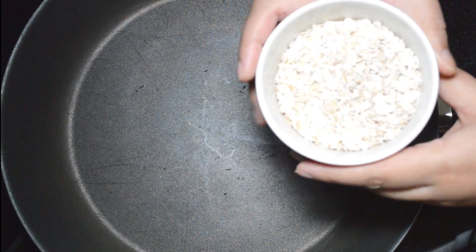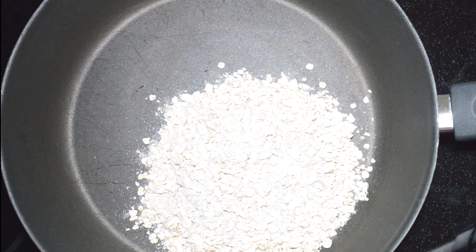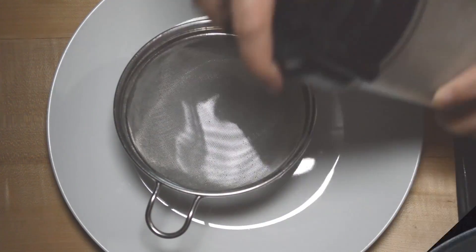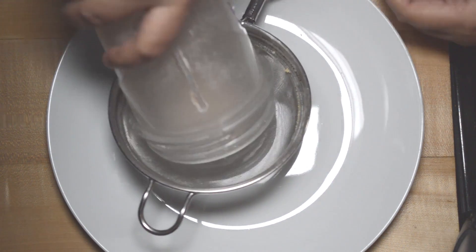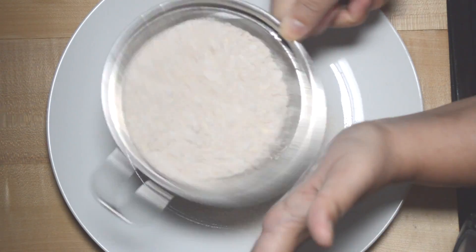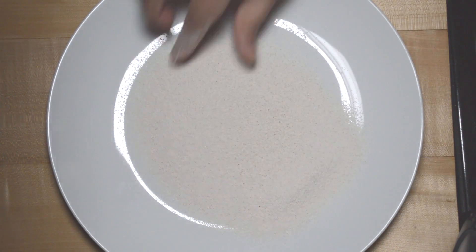Cook the oats on a medium flame. Roast until there is no color change, for about 7 minutes. Then spread them out on a big plate to cool. Grind the oats in a mixer to make a slightly coarse, dry powder. Our oats cereal powder is ready.